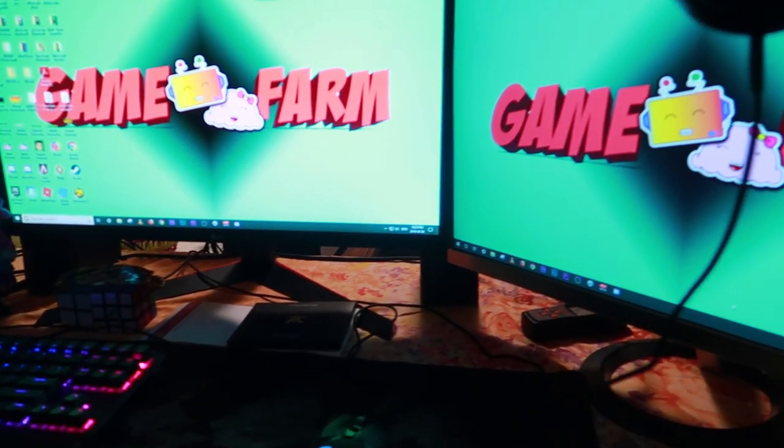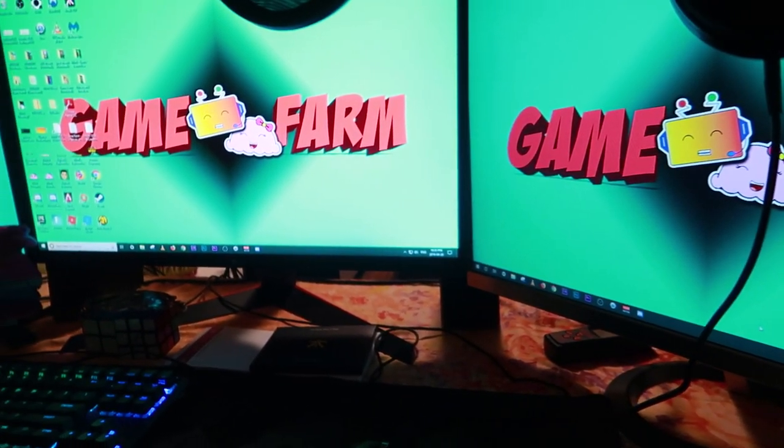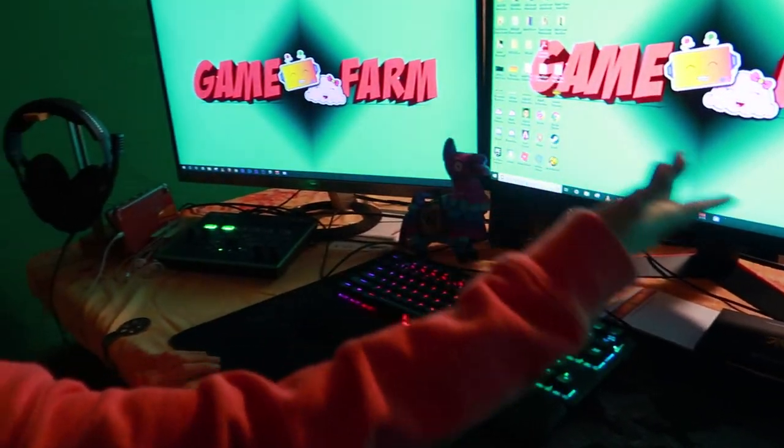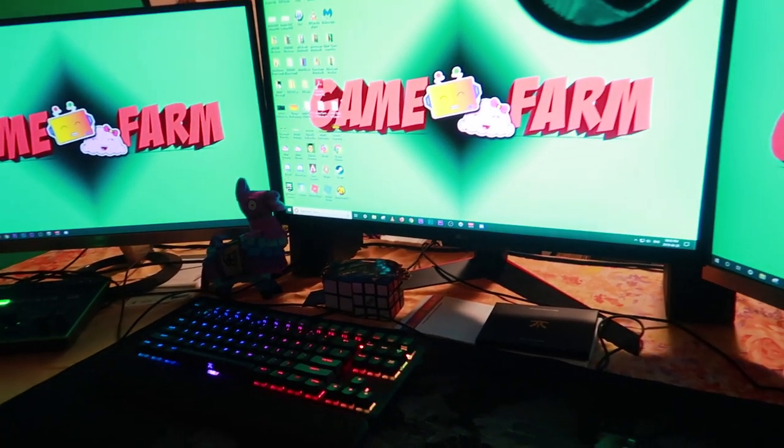I hope you guys enjoyed this setup tour. I had an awesome time making it. If you guys have any questions about my gear or anything else, let me know in the comments down below. I'll see you guys next time. Bye!